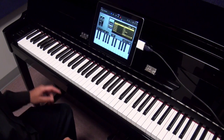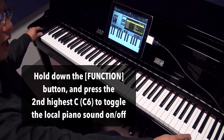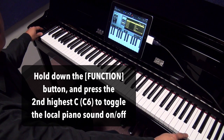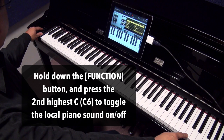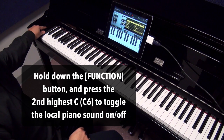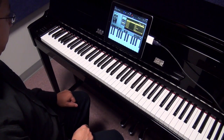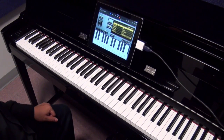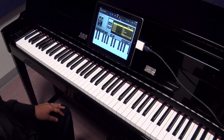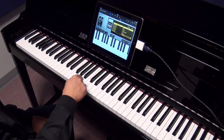But what I can do is go into my left panel and hold down the function key and the second highest C on your piano — if you hold that and push it down at the same time, on the left side it will say OFF on the LED display. What that means is it turns the local channels off on the piano, so now there won't be any piano sounds coming out of it — it will just simply be a controller for the iPad.